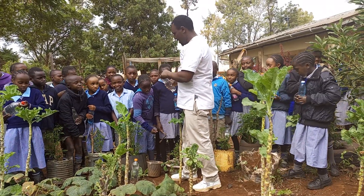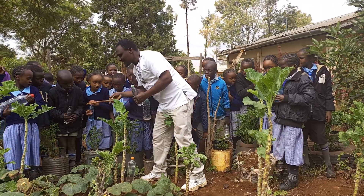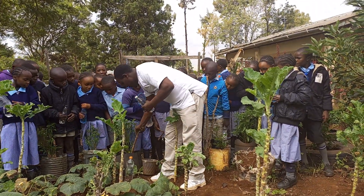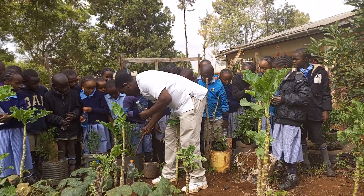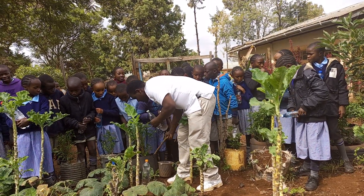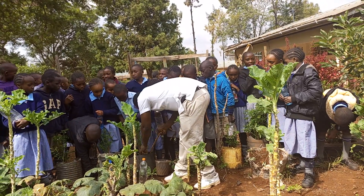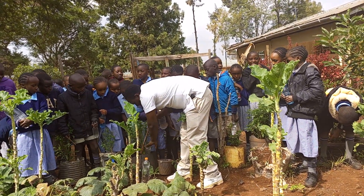So this is our bottle, a hole, and a stick. We have a stick here, so you make a hole near the plant, like this. Then after that, you put your water here, and you cover it, like that.